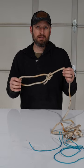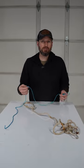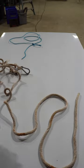Anytime you need a loop in the end of a line, a bowline knot — or bowline as it's spelled — is a great choice. Using a smaller line or paracord, you can use it to secure items to yourself or your equipment, like a survival knife for example. Here's how the Navy taught me to tie a bowline knot.